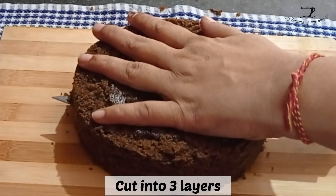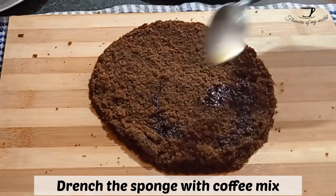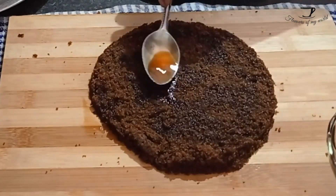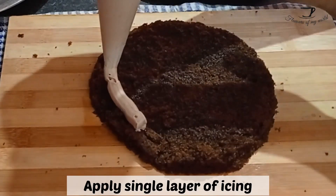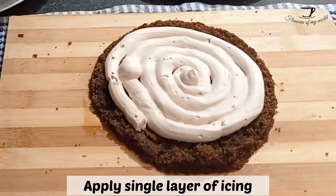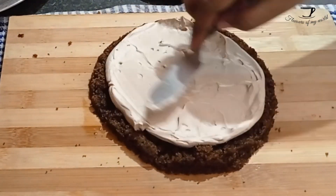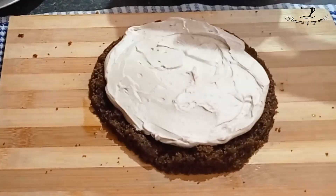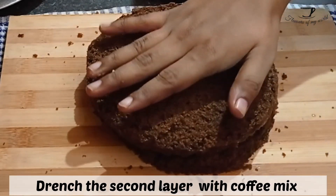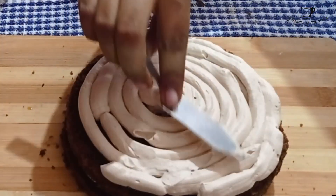On the bottom layer, drench it properly with your water, coffee, and sugar mix that we had prepared. Do not be afraid to put a good amount of the syrup, because it will really make your cake more moist. After that, apply a layer of your icing and level it out with the help of a butter knife. Place another layer on top and once again drench it with your syrup — make sure to drench it with your syrup, then repeat the process.